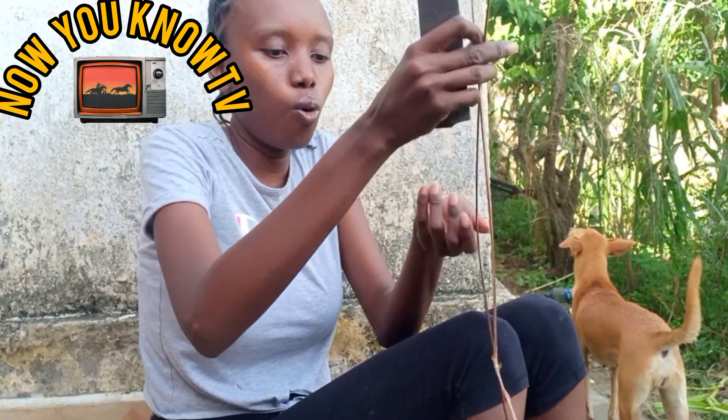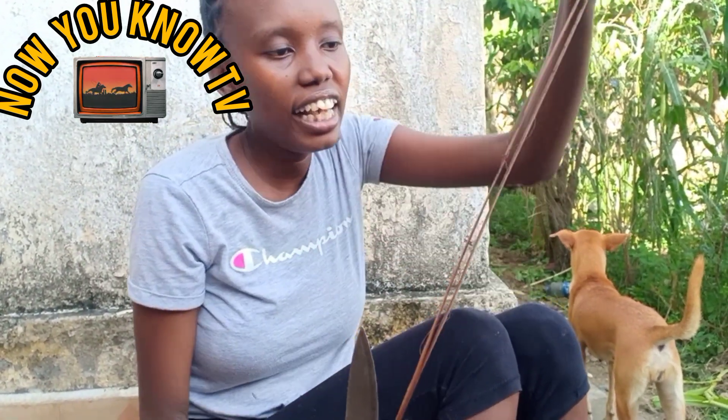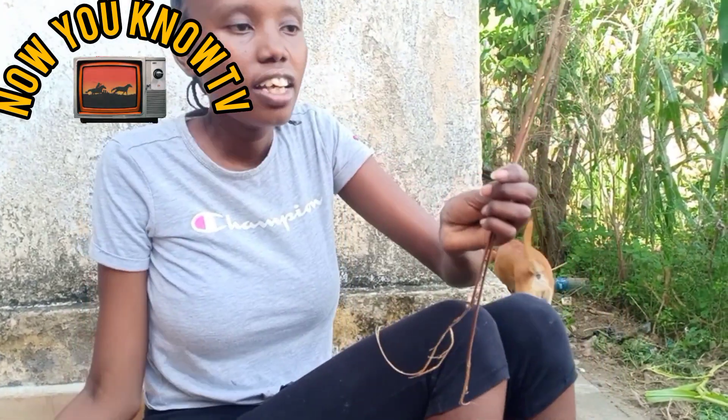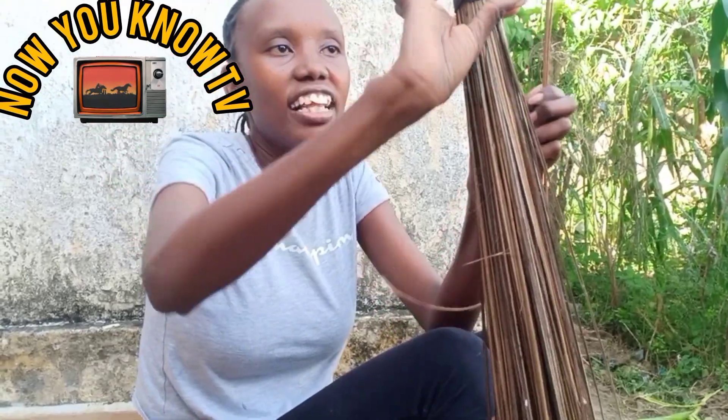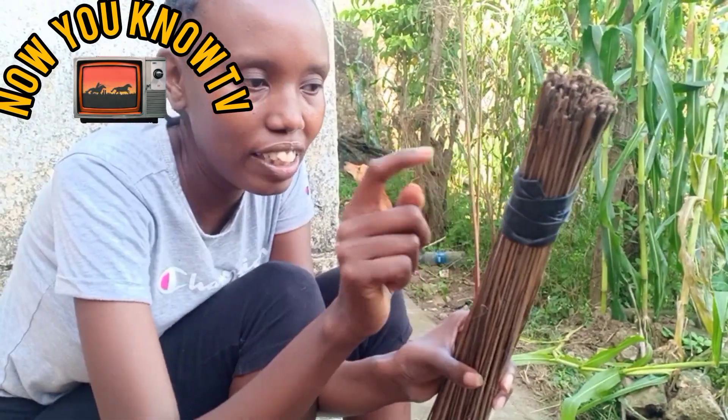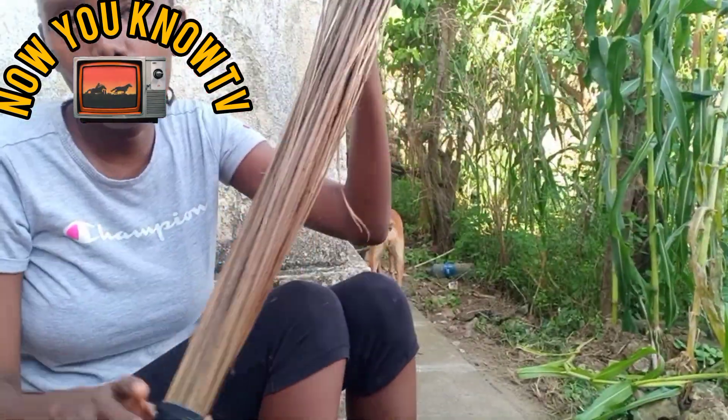So now we have two of them. You do it like that — you make sure you have about 50 or more. Then you have to tie them together with a bladder. Right now I don't have a bladder to show you how we tie it, but here we've tied it and we have a whole broom.